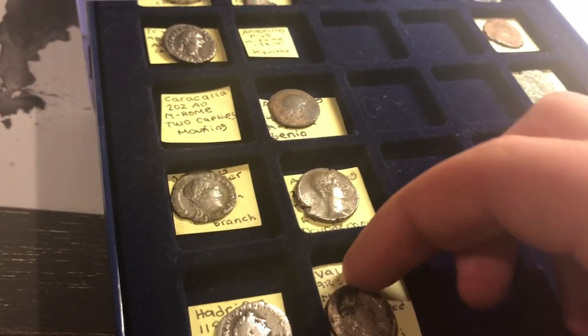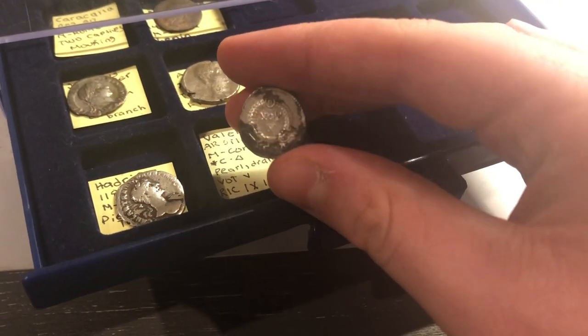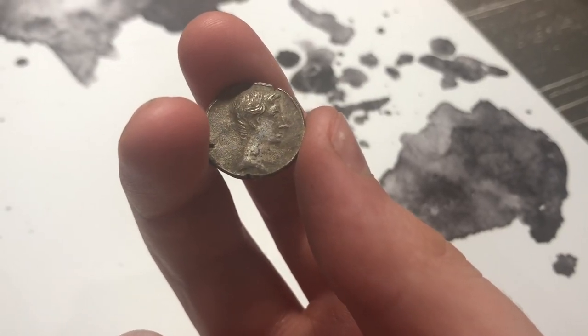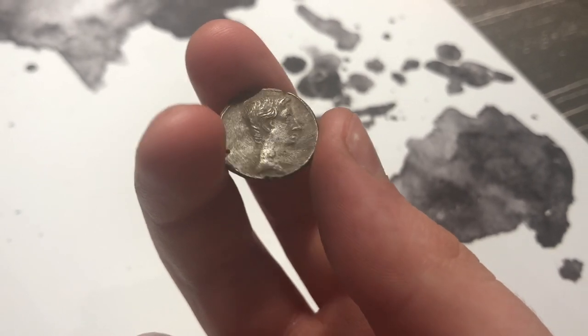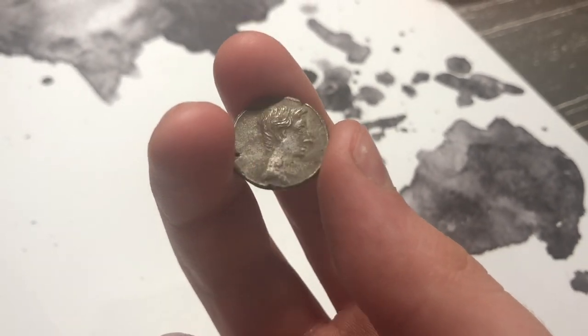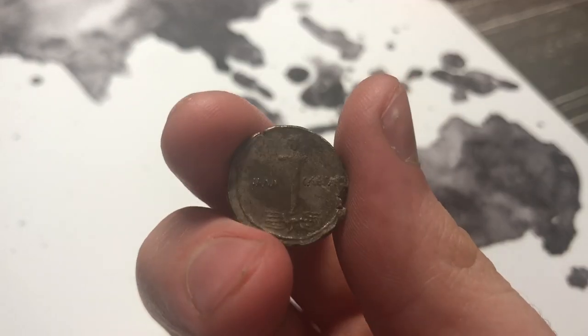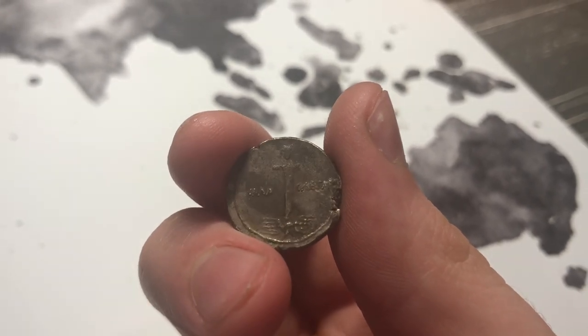I'll show you some of my more valuable coins displayed in here. This Valens siliqua — siliqua tend to be more expensive. This is around extra fine. It is a Caesar Augustus denarius, early reign, so it was actually when he was still named Octavian, around 30 to 27 BC. The reverse shows Imperator Caesar with the terminal figure standing on the thunderbolt.